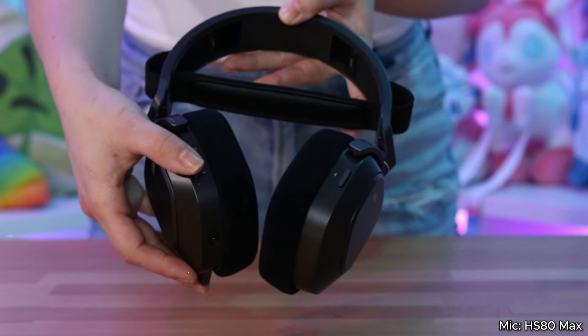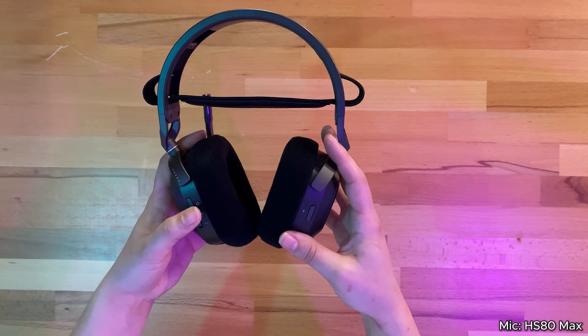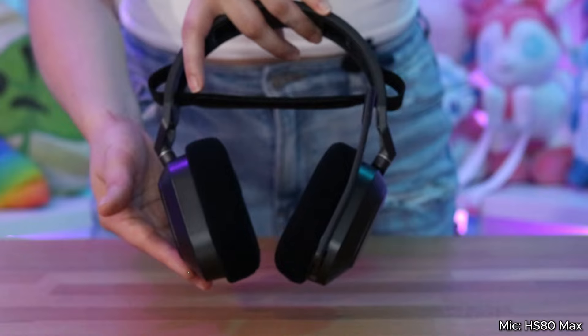This is the star of the show because now we can assign this clickable button to control and activate our VoiceMod settings. We know the headset is beautiful, but let's try it on and get it set up.